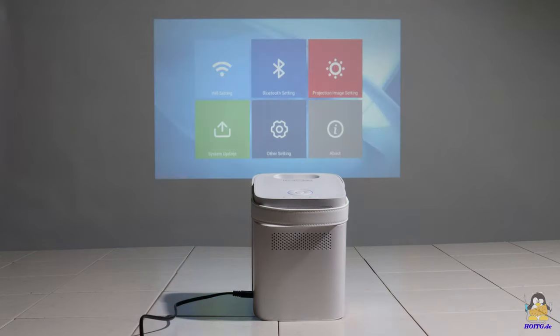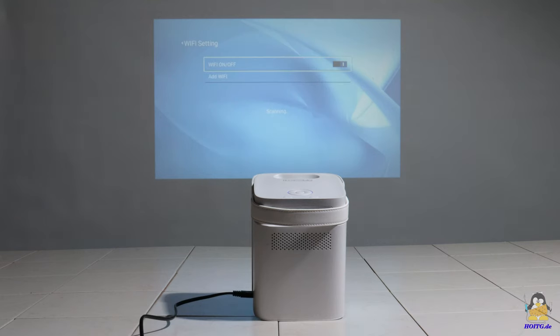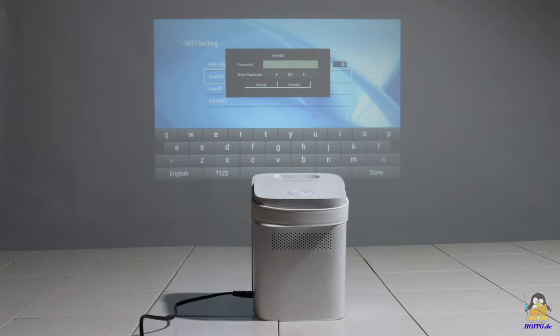The first step is to connect the projector to my VLAN network. Both the 2.4 and 5GHz frequency bands are supported. The VLAN password is entered via a virtual keyboard by remote control or via the buttons on top of the projector.